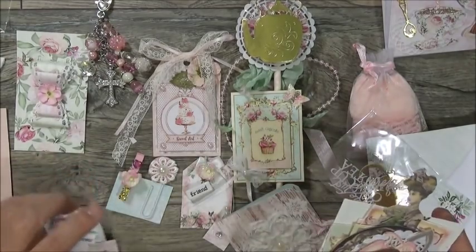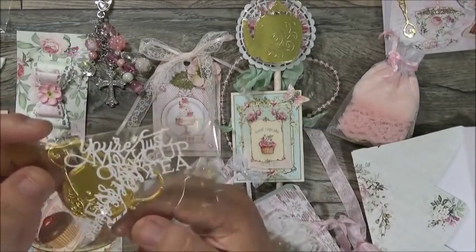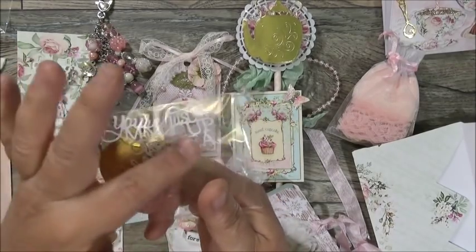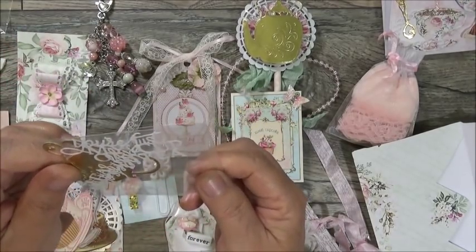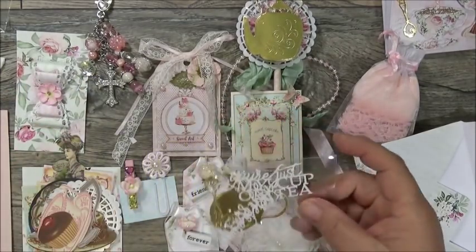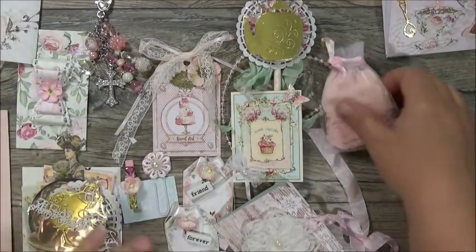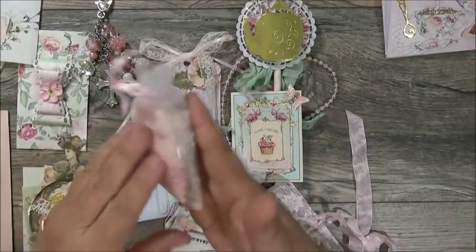She also included some little die cuts — there's a little picture with a spoon, which is a Crafter's Companion die, and little word dies that might be Crafter's Companion too. I didn't realize how small and delicate they were. She included all of that in the beautiful envelope inside her loaded envelope.